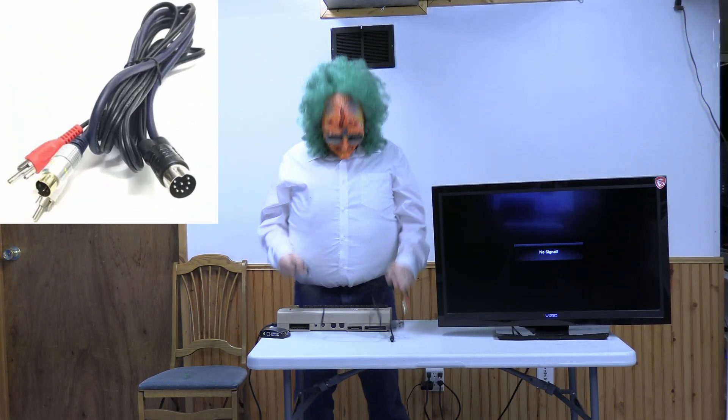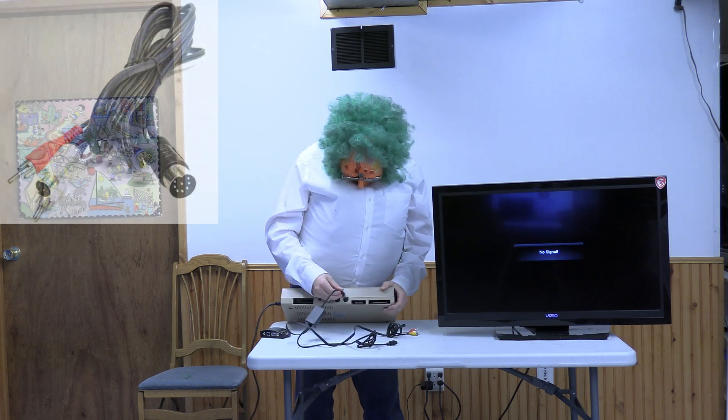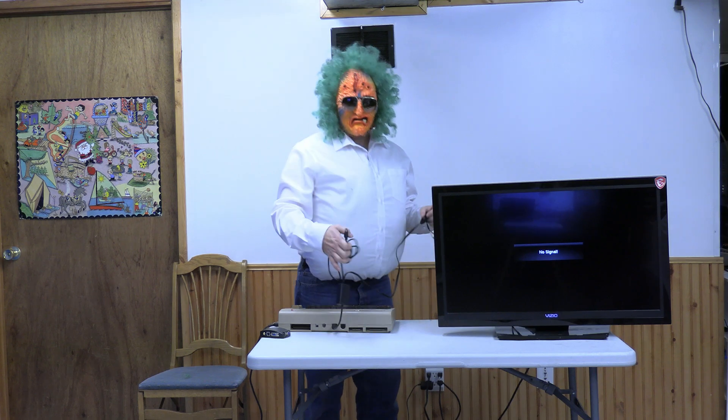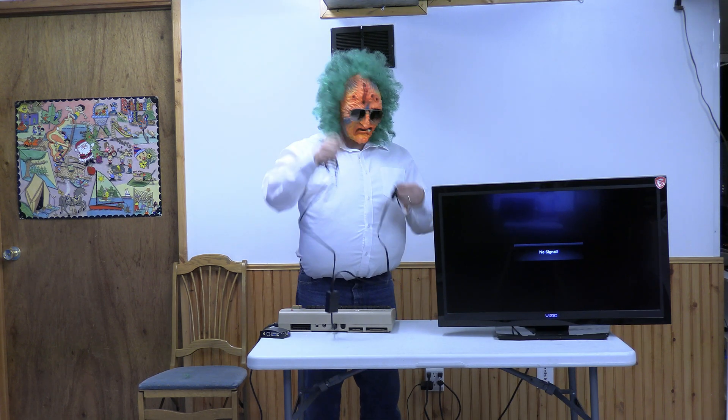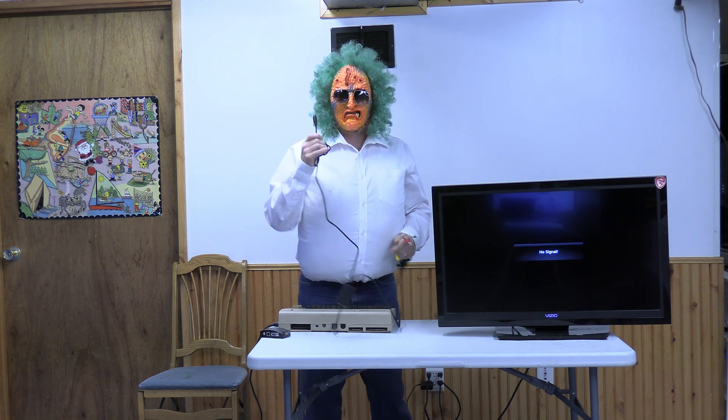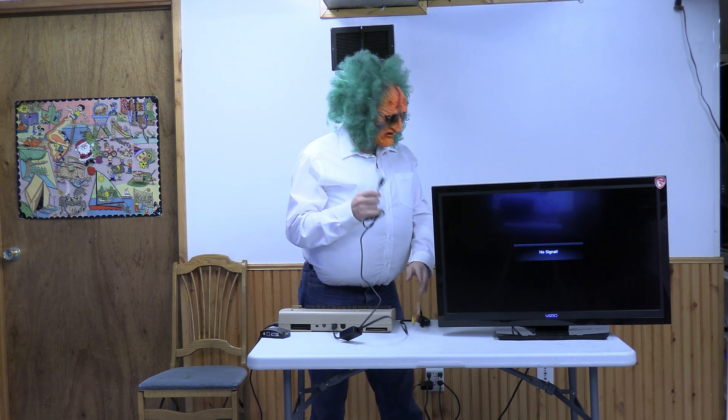But what if you don't have a VCR? Well, see this cable right here — I put it on eBay. You can also buy them on Amazon. Plug one side into the Commodore 64, and then it has a super video out, or a video and two audios out. It's not in stereo — it just uses the same channel. However, if your TV has a super video in, maybe you can play it on that.